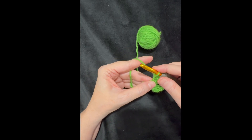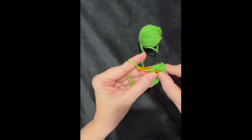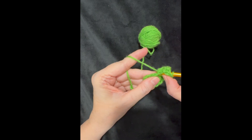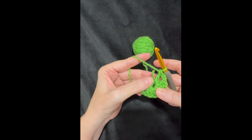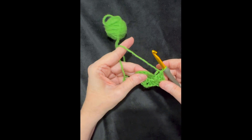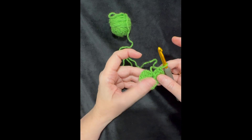Chain two — one, two — then three more double crochets for the next shell. Another corner: chain two, three double crochets. Another corner: chain two, three more double crochets into the ring. I'm still working over that tail the whole time. Working over the beginning tail is my first tip — I can trim it off later.